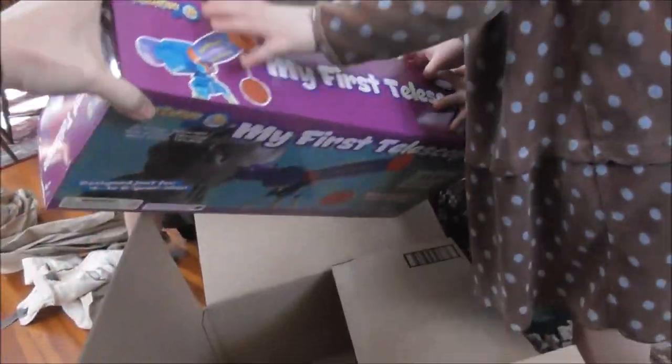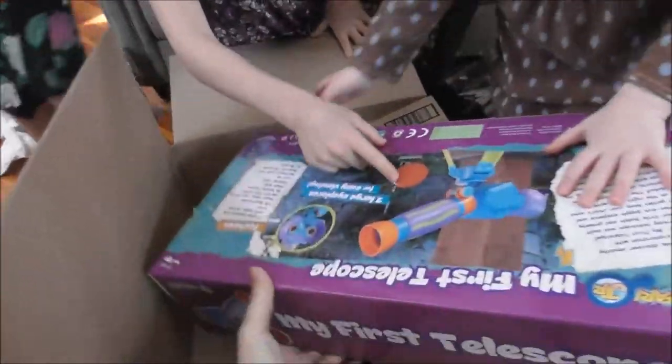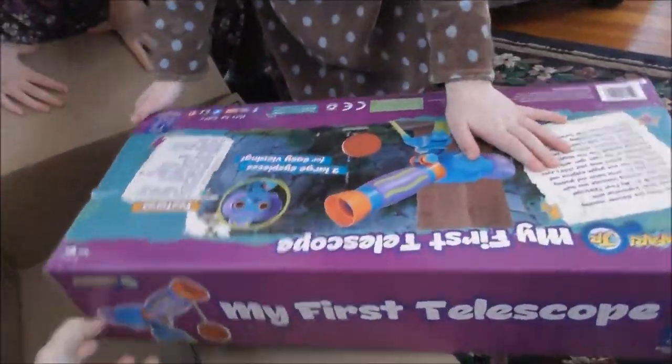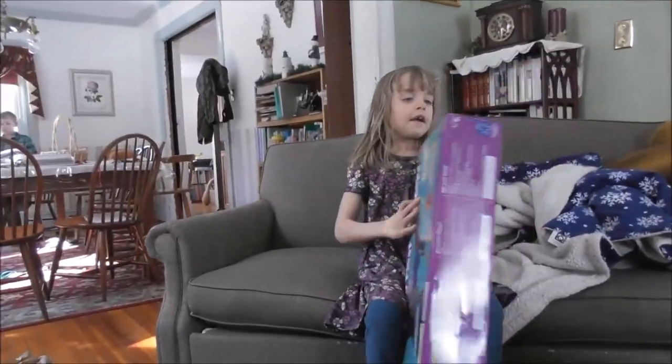We're going to do some astronomy in school and this is like Mary's binoculars, which you guys love. So we're going to try it out and see how it works. What do you think? That's going to be exciting? We certainly can open it. Let's put it together.